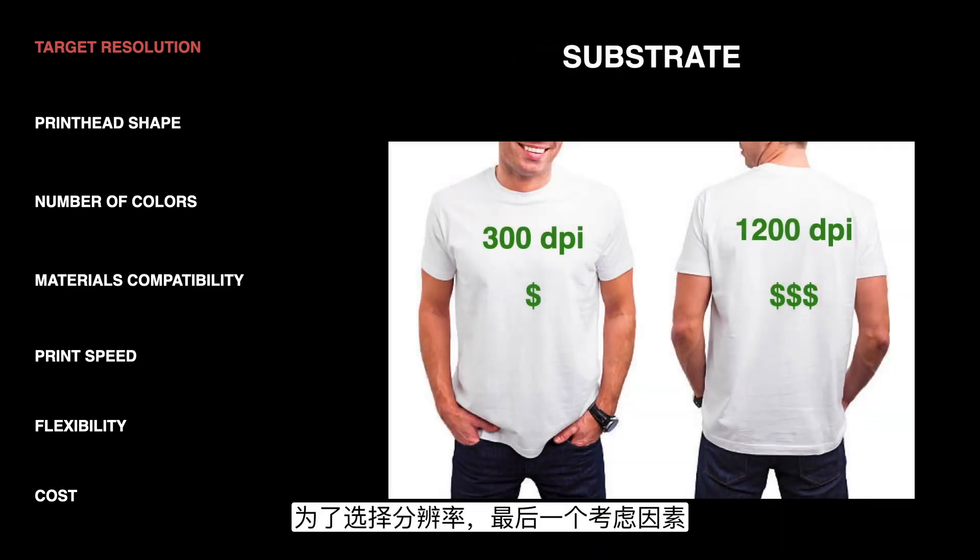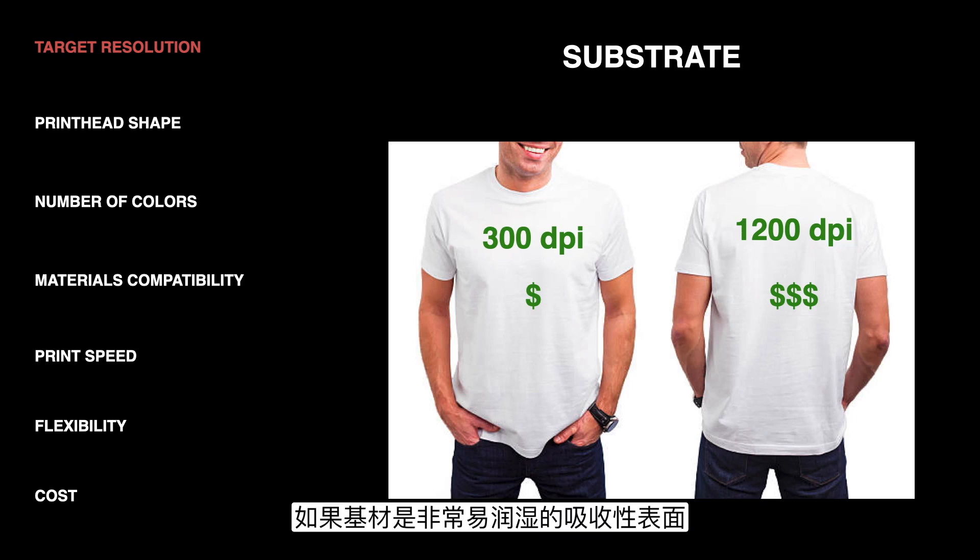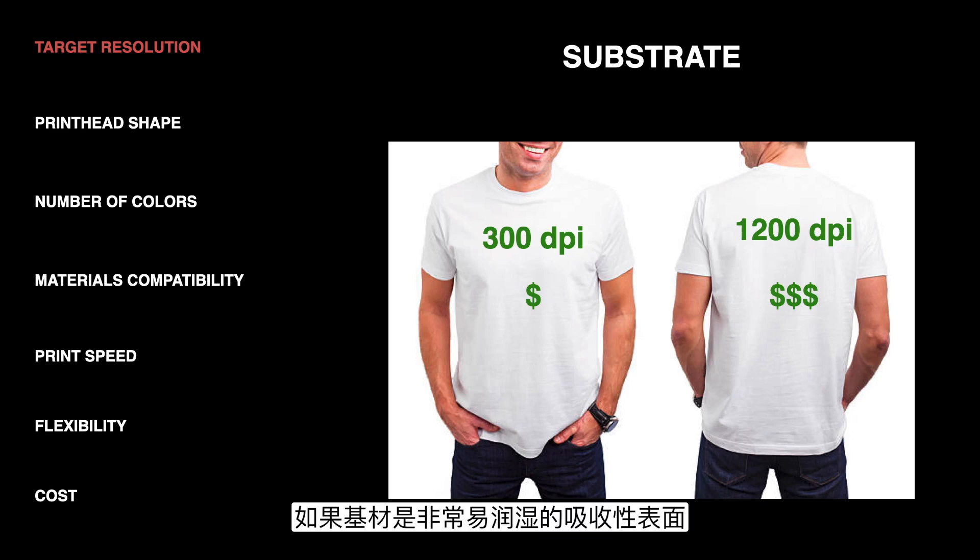The final consideration for resolution is the actual substrate that you're printing on. The absorbency and the wettability of that substrate matter because that's going to determine what happens to the drops when they hit the surface. If it's a really wettable absorbent surface, all the drops might blend together and change their positions anyway, so some of that higher DPI advantage is lost. The difference between a 300 DPI and a 1200 DPI is much more apparent on photo paper than something like a t-shirt.